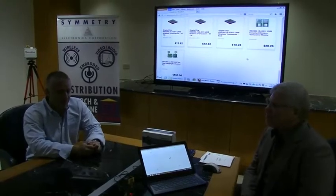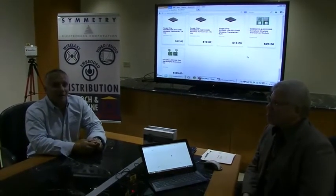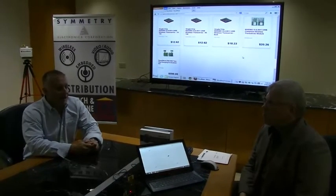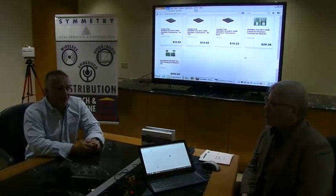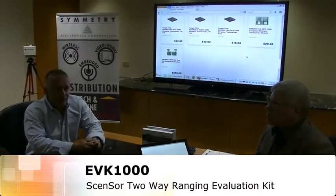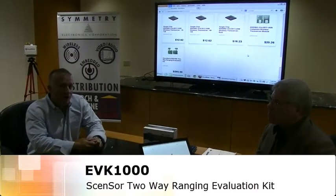Hi, this is Stephan Bubba with Symmetry Electronics. I'm sitting here with Mr. David Pittinger with Decaway Technologies. And today, David's going to demonstrate how to use the EDK-1000, which showcases the technological capabilities of their sensor ultra-wideband chip.